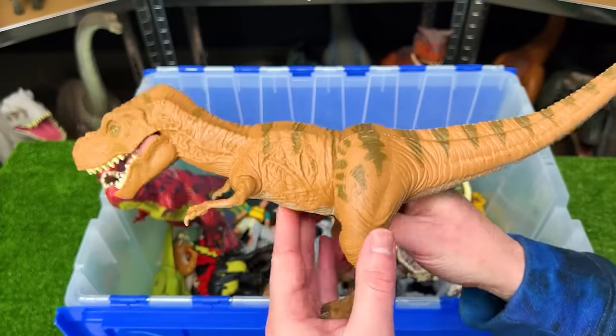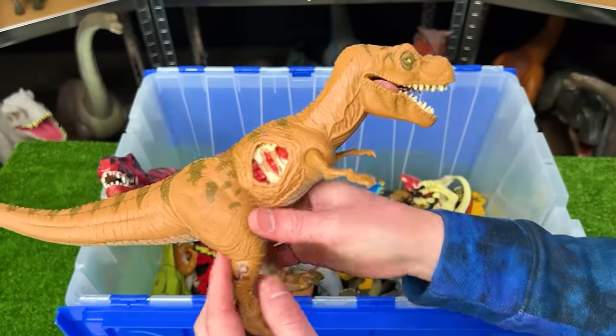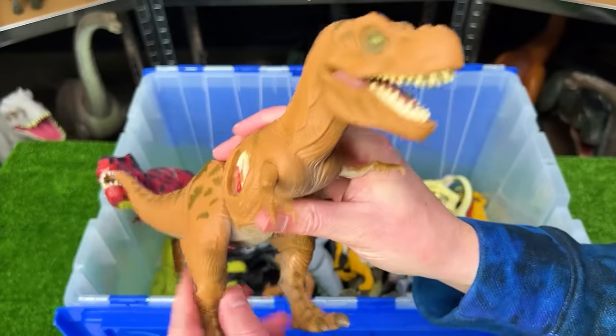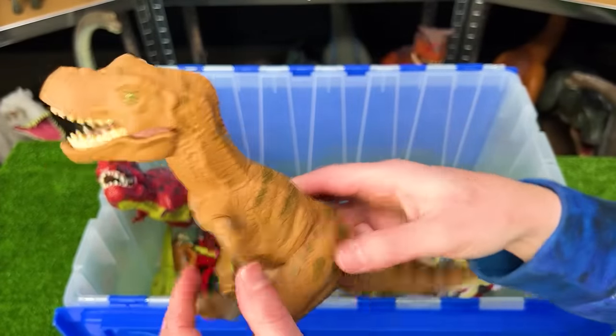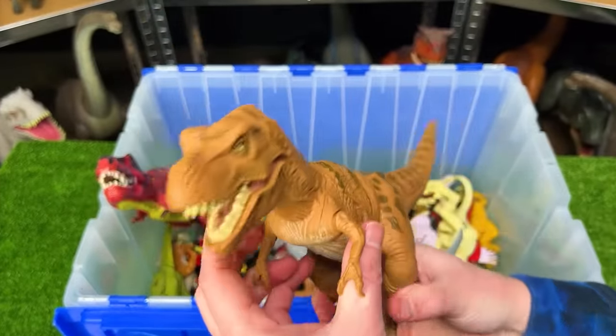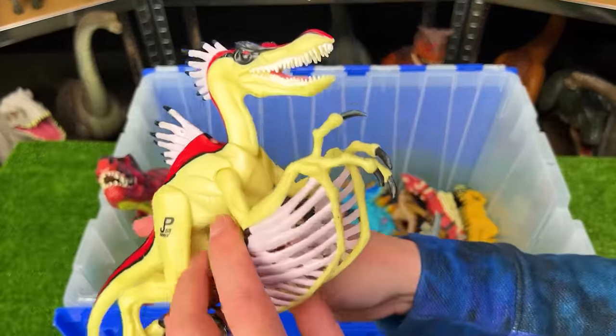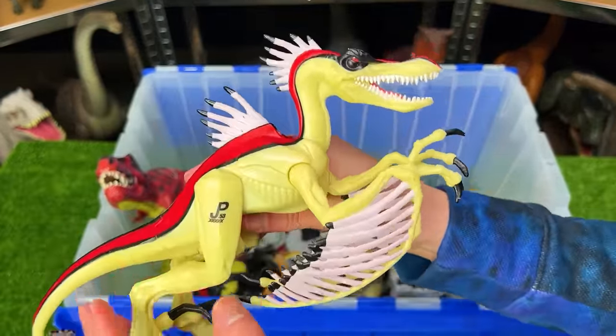Up next is another old Jurassic Park figure — I believe an adolescent T-Rex. It looks quite a bit younger than the other big T-Rexes, its body is all rubber aside from its legs and arms, and it does not have any special features sadly.